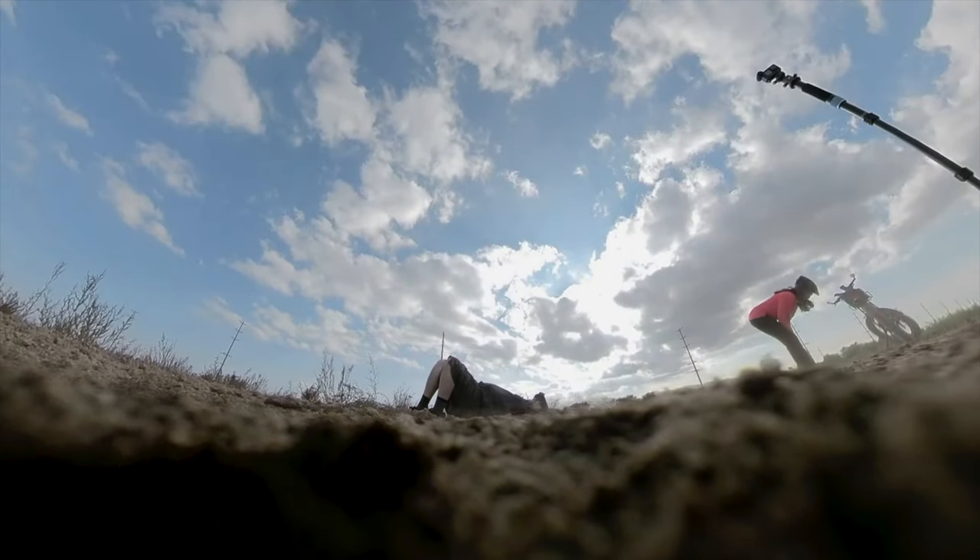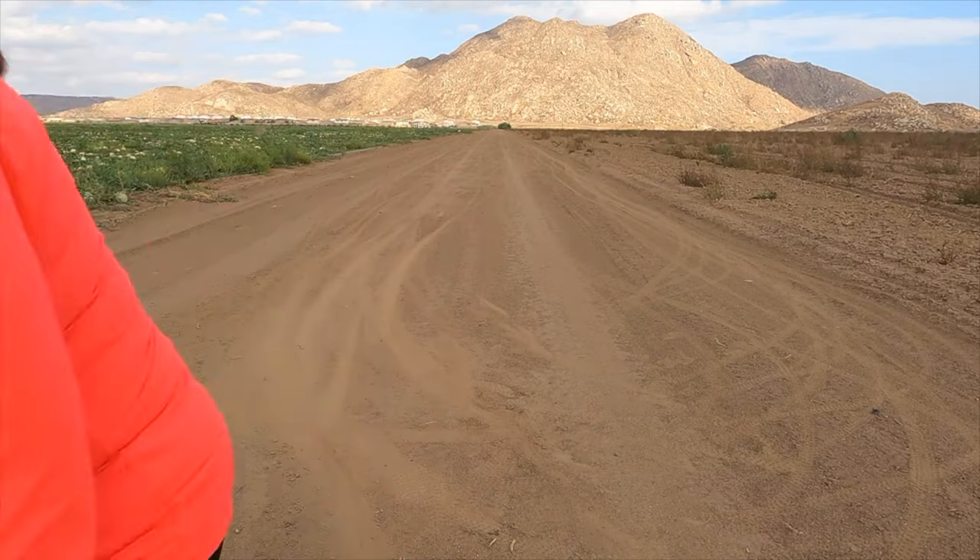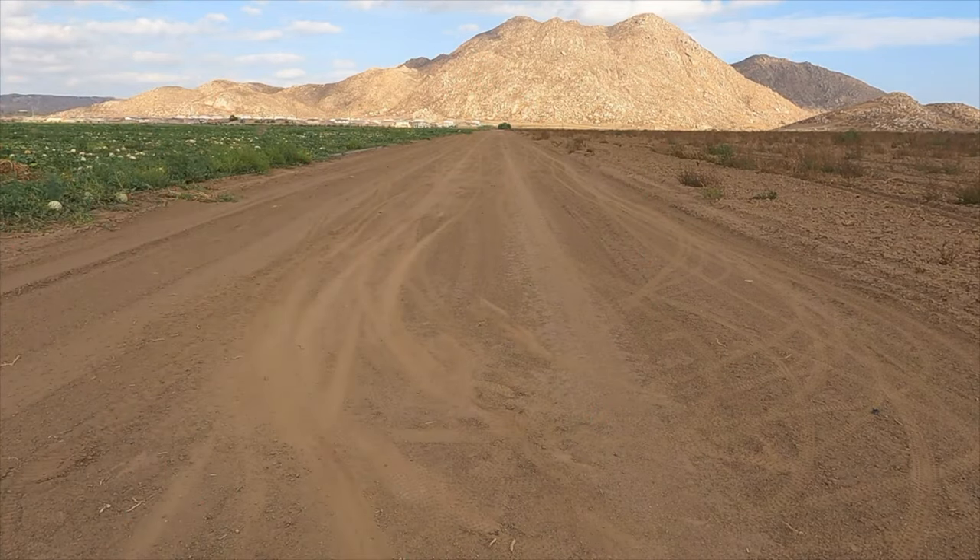Oh! I knew it was going to happen eventually. The best part was when he fell. Falling was a lot of fun.